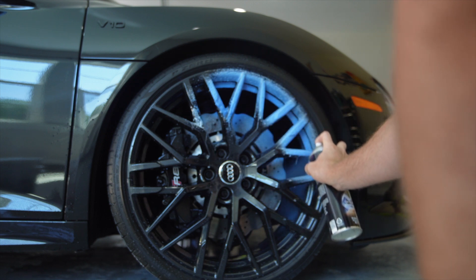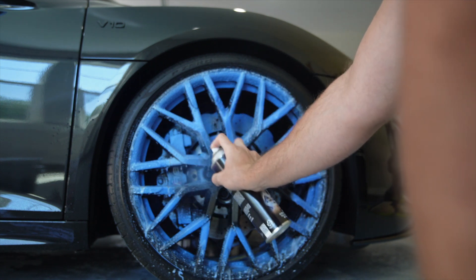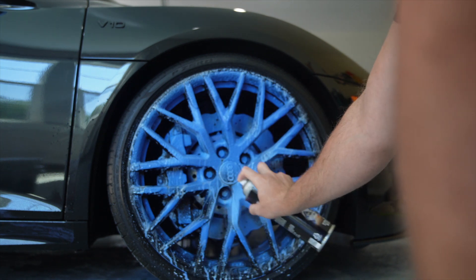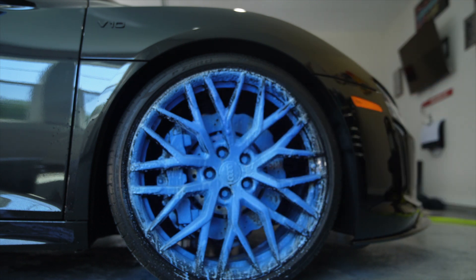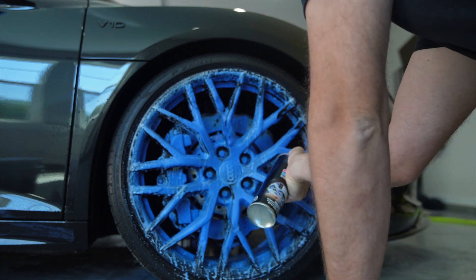I saw reports online that said they saw some discoloration on tires with this product, just so that's out there. They did say it's not a tire cleaner, so don't think you're gonna use it as a tire cleaner. Before you use it, don't try to say it doesn't work or that it bleached your tires — they did tell you it's not a tire cleaner.